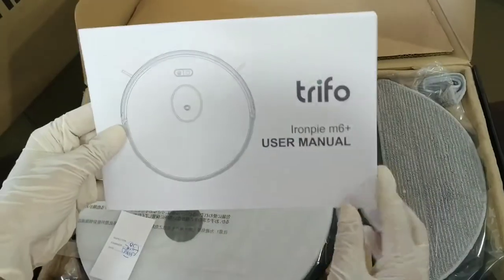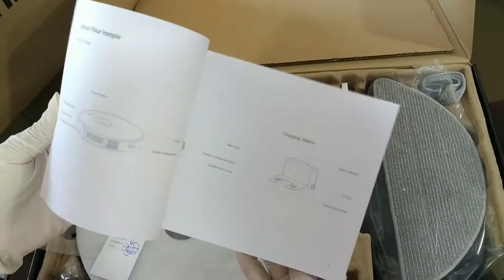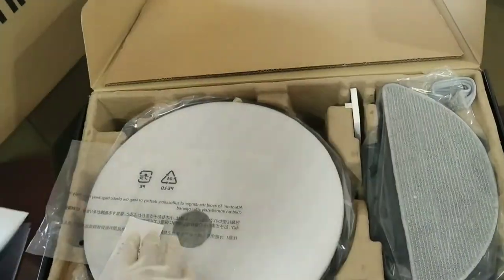Here's the user manual with all the instructions. You don't need to worry because I'm going to show you how everything is to be attached step by step.